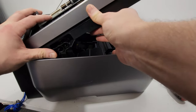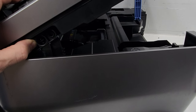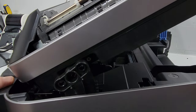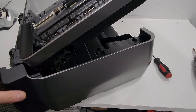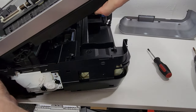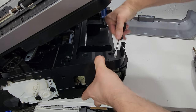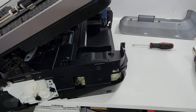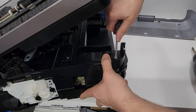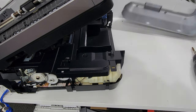I totally forgot about this area right here — there are screws in here that we were supposed to remove first. Then this would come off and that would let us remove the rest of this panel. I apologize for that mistake — make sure you do that before continuing. So this is the clip that we also need to release — it's right in here and that releases the rest of this.